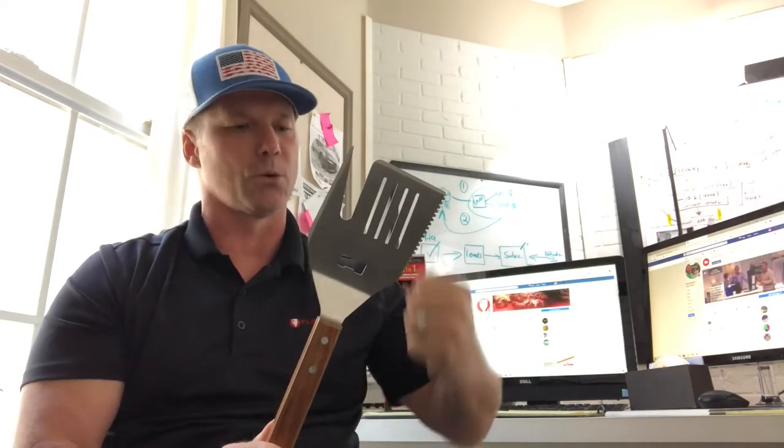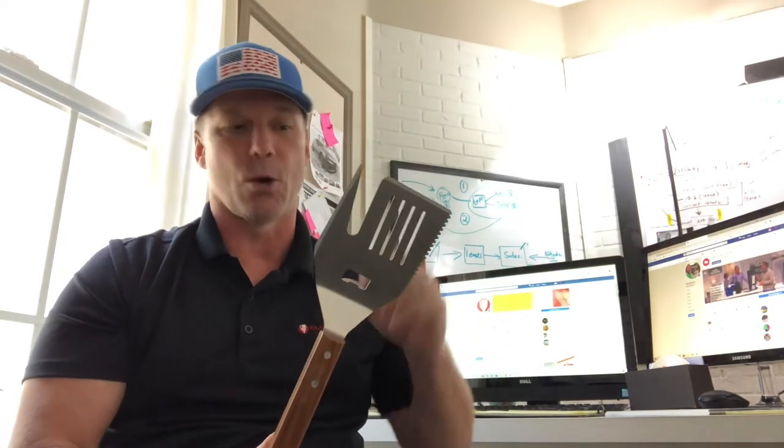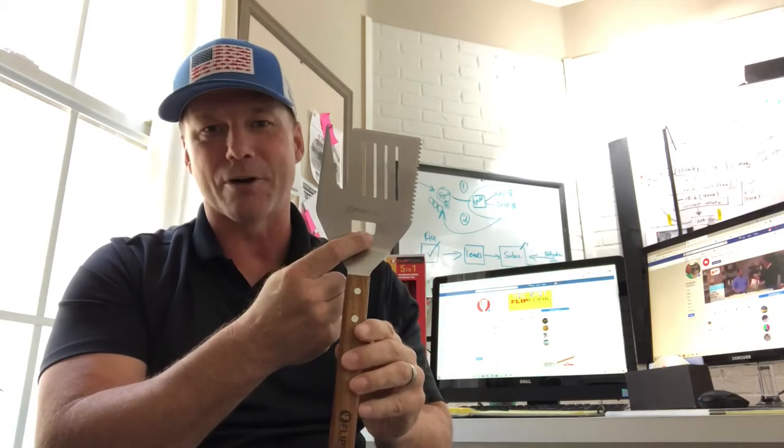We went that extra step. I wanted something that was strong, I wanted something that was built, and that's what you get. 1.6 stainless steel — you've got your bottle opener as well, so you can pop open a beer whenever you're ready.